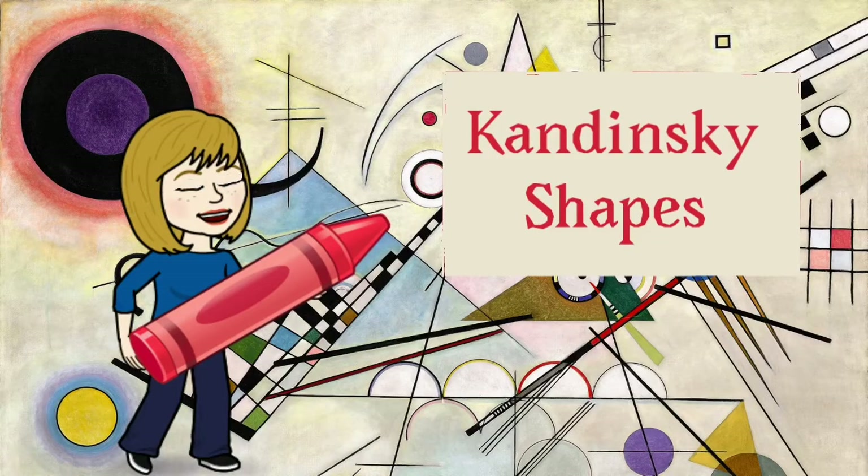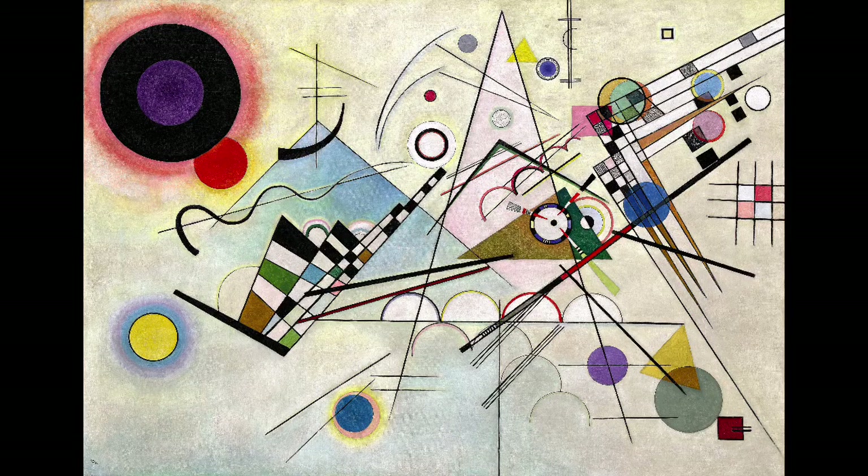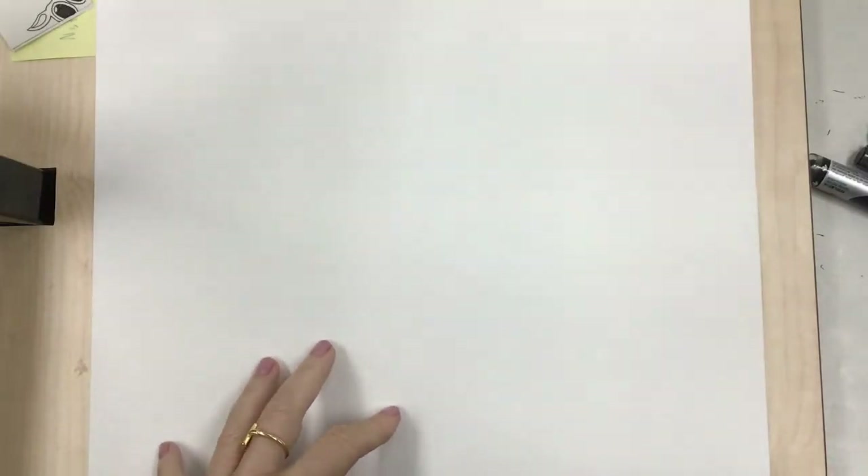Hello artists! Today we're gonna have some fun making art using some of Kandinsky's favorite shapes. When we looked at Kandinsky's paintings we saw that he used all kinds of different shapes. He used lots of geometric shapes with straight lines and angled lines. He also used some organic shapes with wiggly wobbly lines. So we're gonna do the same thing.